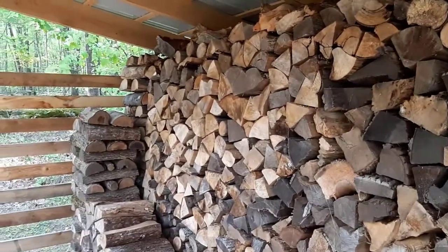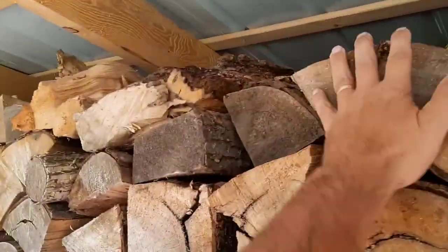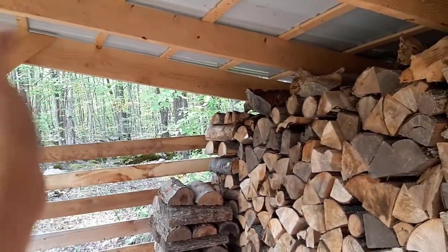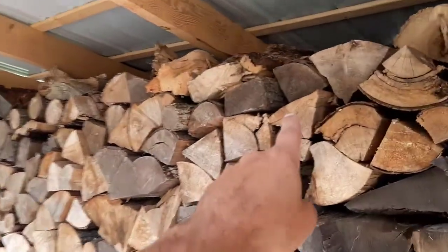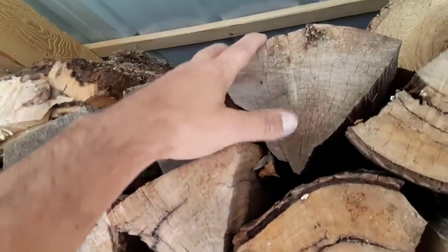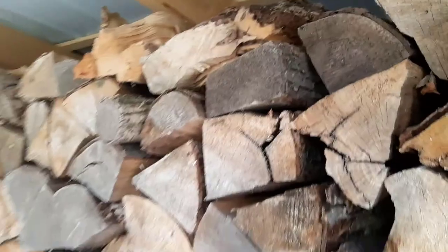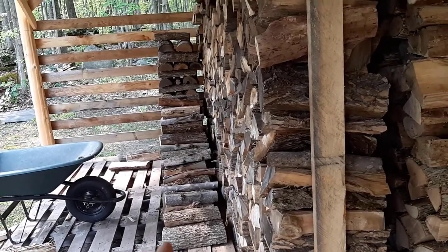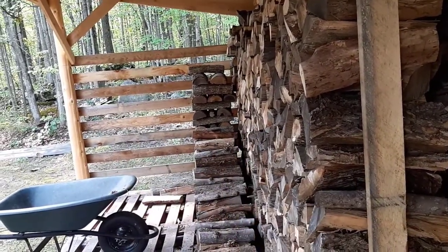By piling it safely and uniformly, this allows me to pile my firewood very high and use up all the real estate of this wood shelter. I'm 5'7" and this is higher than me — I don't want to go too high in case my wife has to come out and get firewood; I want her to be able to reach safely. One thing I also do periodically while making my rows is step back and look at it to make sure I'm not going this way or that way — staying somewhat straight.